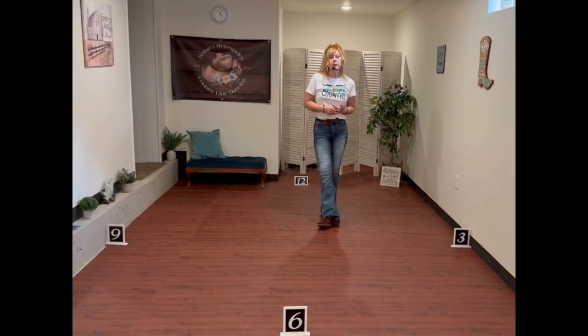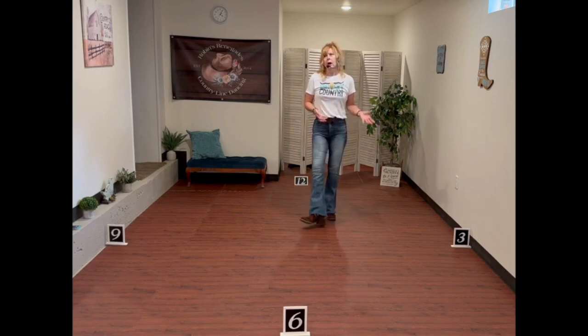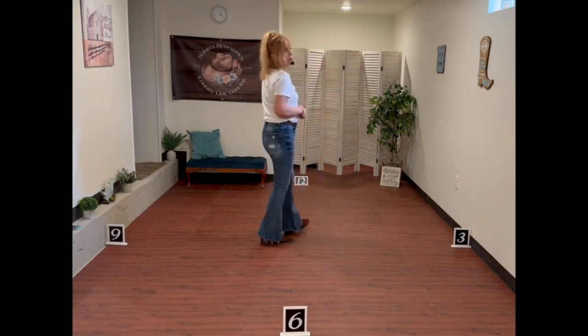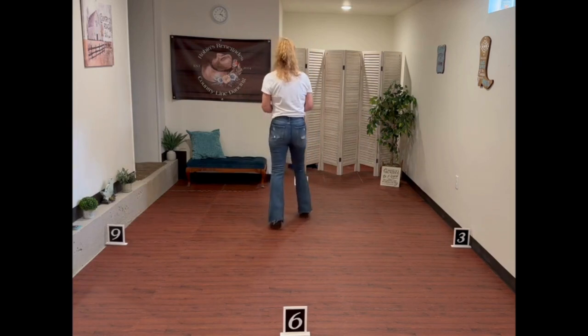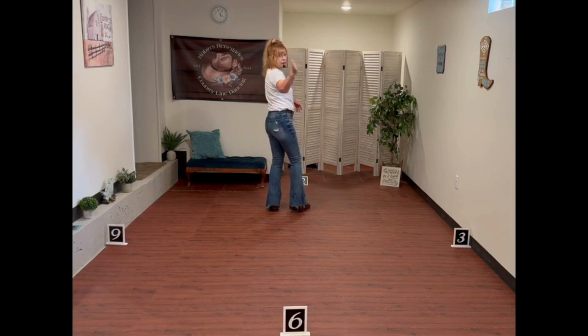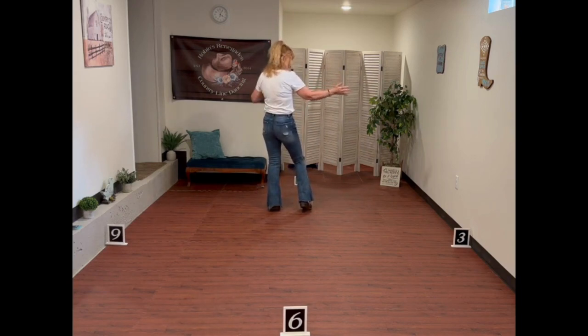Hi, Robin Dianic here to teach you a beginner level dance to Beer with My Friends by Kenny Chesney and Old Dominion. I like this dance because there's coaster steps in it, and it's a good opportunity for beginners to learn coaster steps because usually we don't learn them right away. It's a four-wall dance with a clockwise rotation around the room, meaning we start at 12, then 3, then 6. Each pattern starts over again a quarter turn to your right.